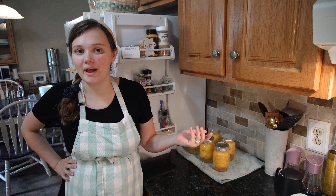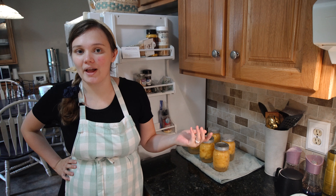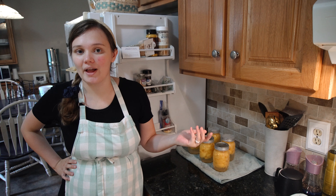Hello, everybody. Hi, everyone, and welcome back to Thankful Thriftiness. Today, we're going to be canning peaches.